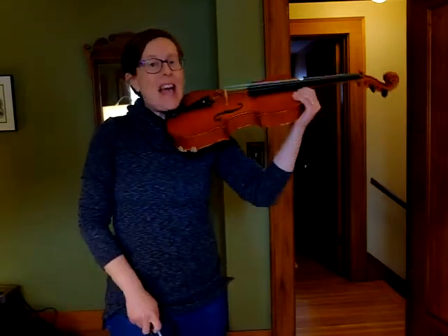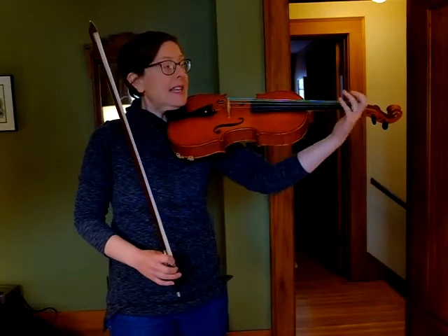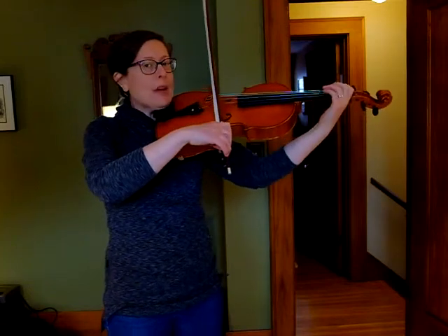So let's get our low twos warmed up first. I am on an open D — this is a viola that I have here. I'm starting on an open D, and I'm going to go D, E, F natural. Let's do a couple of echo patterns with those.